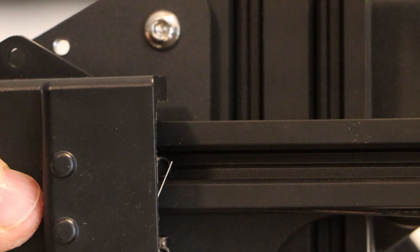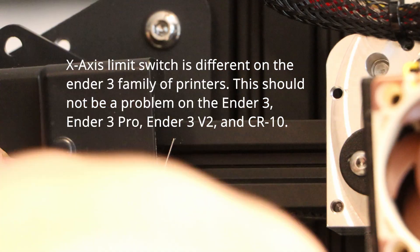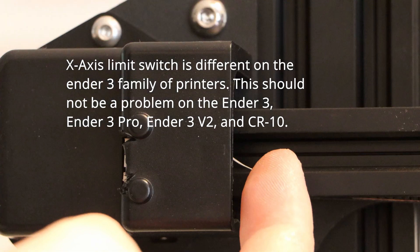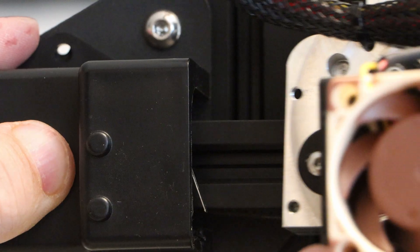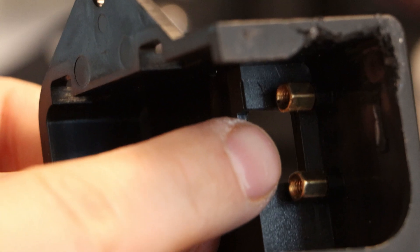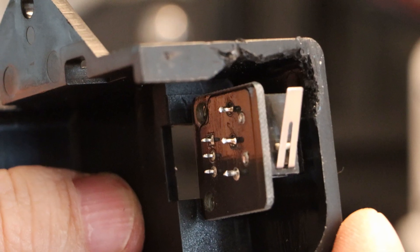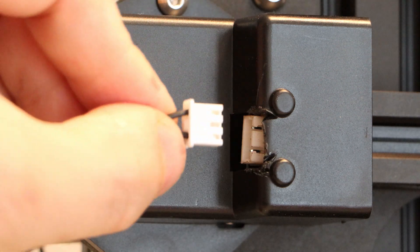I had a compatibility issue where the X-axis limit switch wouldn't get pressed, so I fixed that by flipping the limit switch upside down and bending the switch up a little bit so it sticks out further and gets pressed by the new parts. I gnawed away some material and installed M3x5 spacers so I could put the PCB in upside down and remove some material from the back of the housing so the plug goes in nicely.